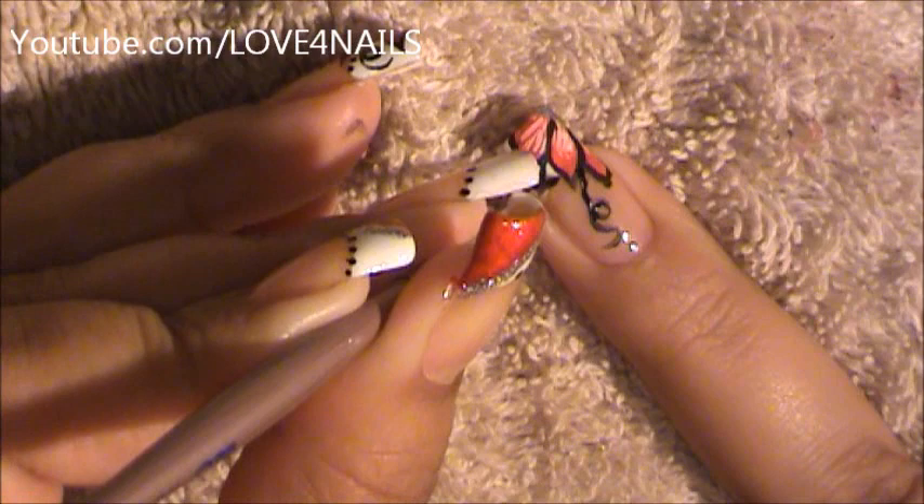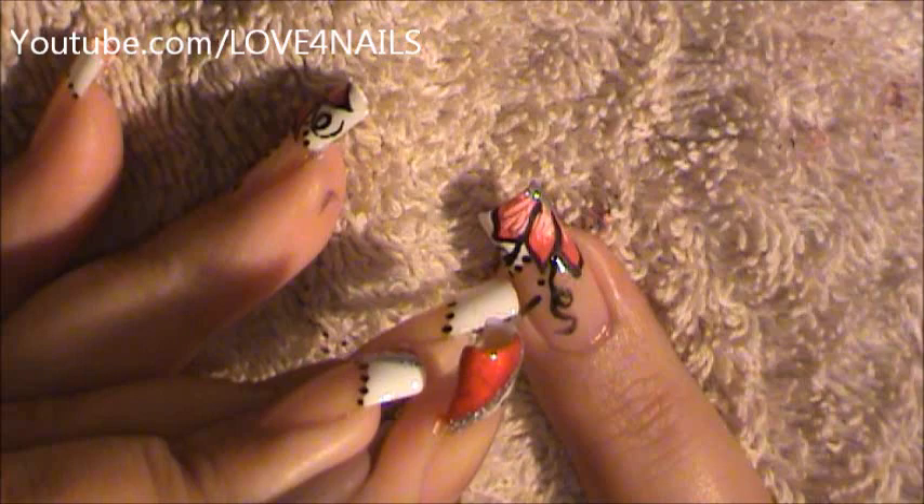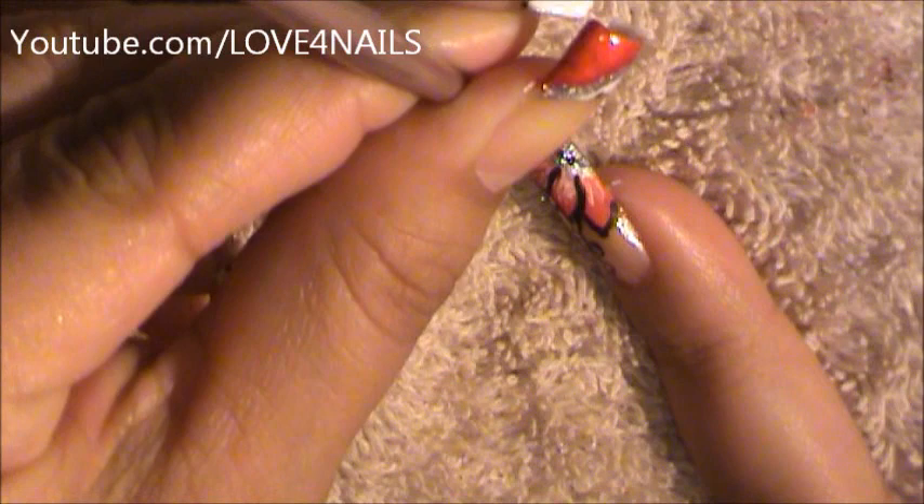Using my brush I'm going to create three dots — one, two, and three. I'm going to go one, two, and three. I'm going to go to my silver polished area and I'm just going to be creating random dots in the center of my flower.